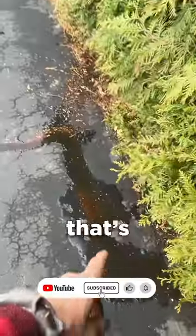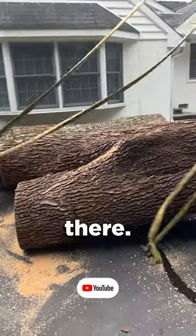Look at all that water. He's dumping water out. Yeah, that's a sign of a bad union. It's hollow right in the middle there.